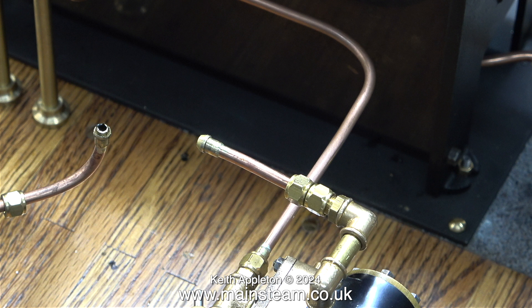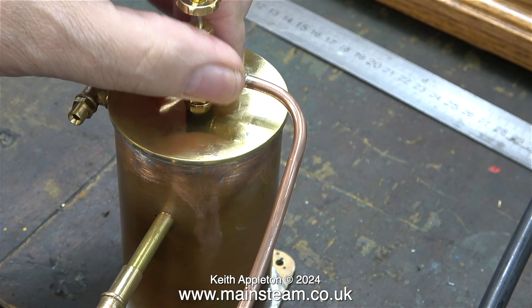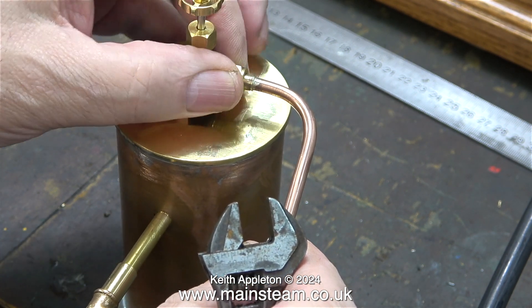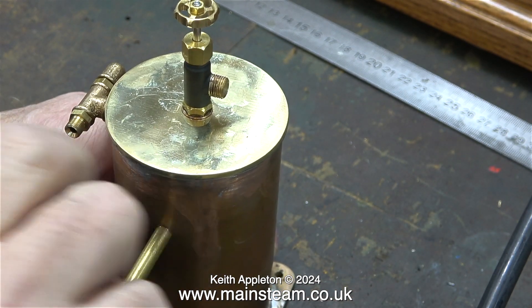Because the condenser isn't screwed down to the baseboard — I haven't drilled the holes yet — it's a simple job to lift it out of the way. Here I'm removing the extension pipe that fits on the tap at the top of the condenser. This drain tap is to drain the condensate periodically.